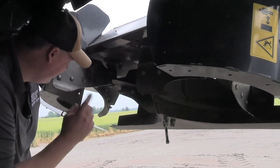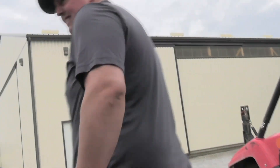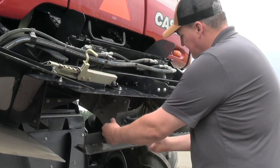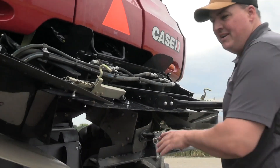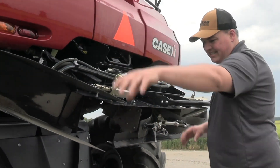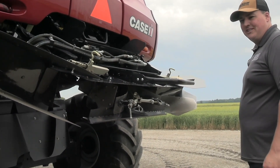The other adjustment is the density — I can control the density of my spread width. On the outside of the spreaders, I can adjust this baffle to be more open or closed on each side to control density. As I open it up, it's going to be more dense toward the center and less dense on the outside. As I close it, most of the density goes to the outside. You've got to find a happy medium. It does take a little time to set the spreader up, but once it is set up, it works amazingly.